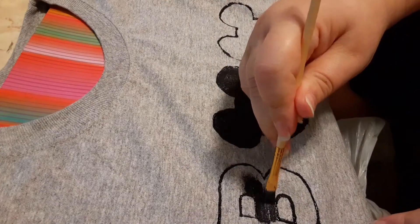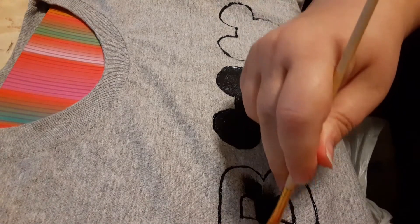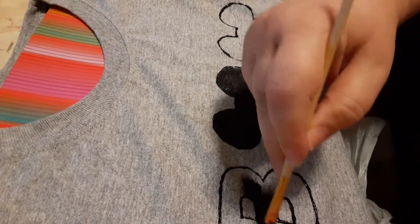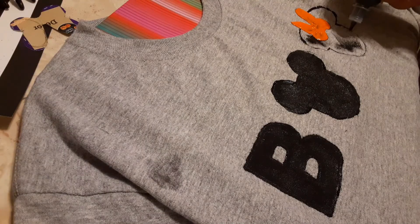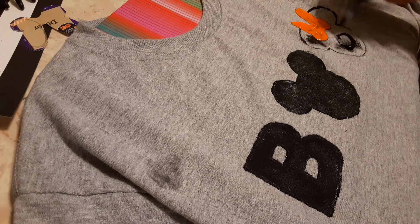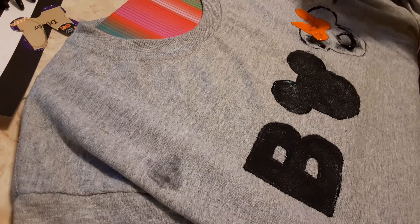And here you just see me filling in the V, much like I did with the Mickey head. And behind my hand, you will see that I went ahead and placed the other Mickey head. I put a bow on that Mickey head and made it into a Minnie. And now I'm just putting down a little bit of puff paint to fill in that mini head.